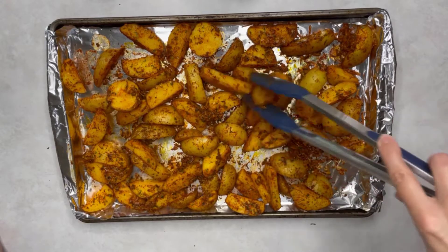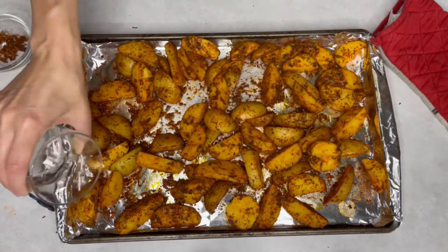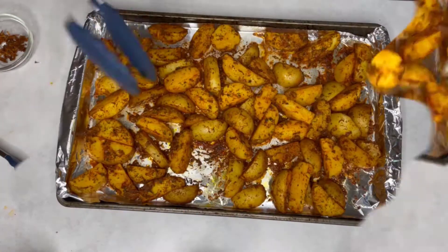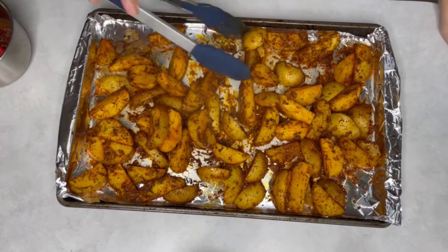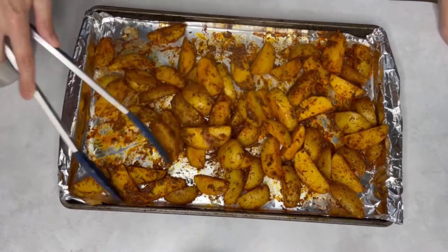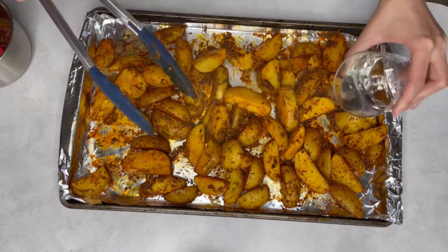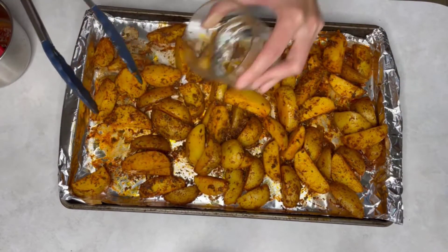Finally, add a quarter cup of water and put the baking sheet back into the oven for 10 more minutes. After 10 minutes, flip the potatoes again and add another quarter cup of water. Place it back into the oven for 10 more minutes.